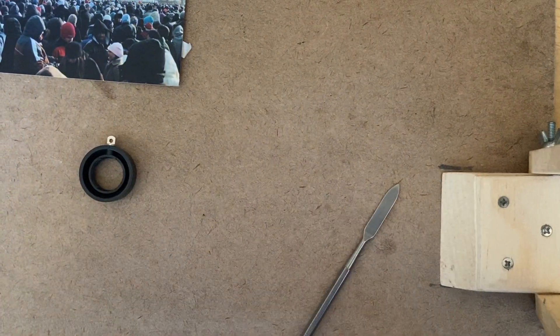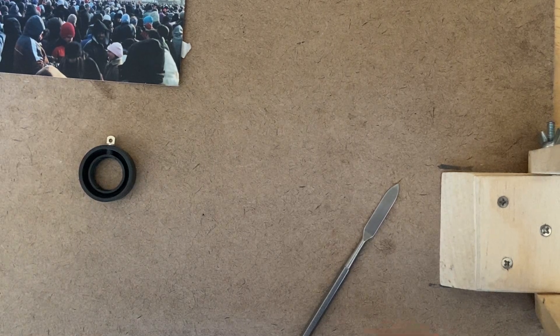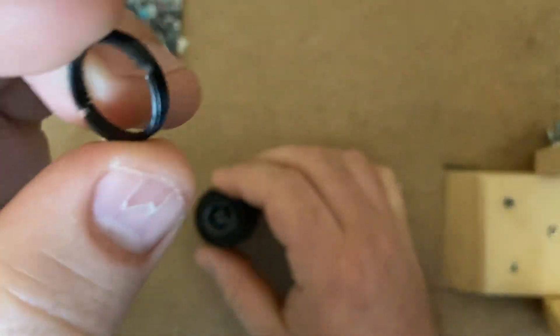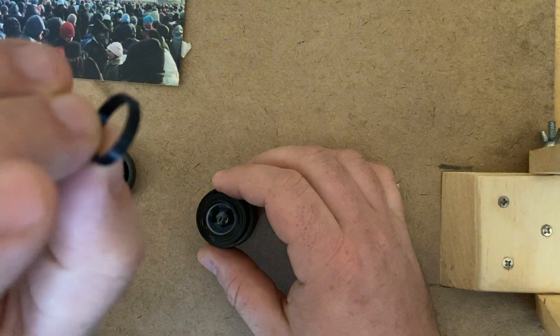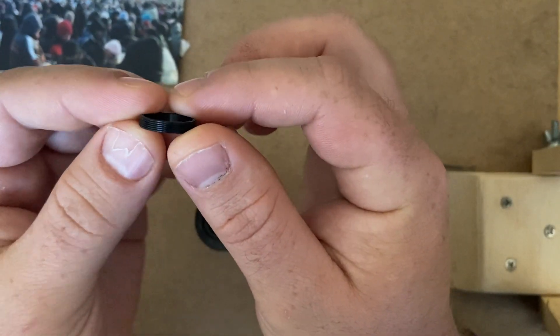I've almost got this little ring out. This ring is threaded and it holds the lens in place. I'll just hold it up to the camera — a little threaded ring. So I took that out, and now the eyepiece lens should fall out.